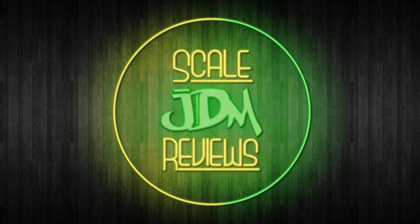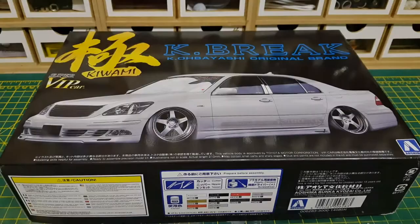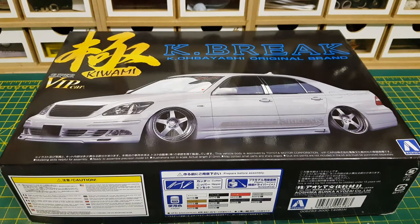Hello and welcome back to Scale JDM Reviews. On the bench today we have the K-Brake Toyota Celica UCF30 series from 2003. This is another Aoshima kit — it's not what I would class as rare, but I'm an absolute massive fan of K-Brake and I just had to do this one.